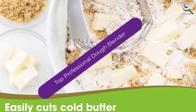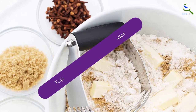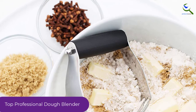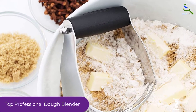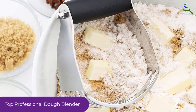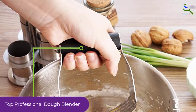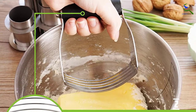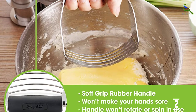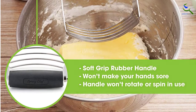At number 2, we have the top professional dough blender. Are you eagerly searching for a modern, top professional, multi-purpose, sturdy, durable, high-quality kitchen gadget that has all-in-one functions? Here is good news for all. Spring Chef Dough Blender has made a blender in a medium size as per your requirement. Its total dimensions are 4.9 x 3.9 x 0.3 inches and total weight is 5 ounces.